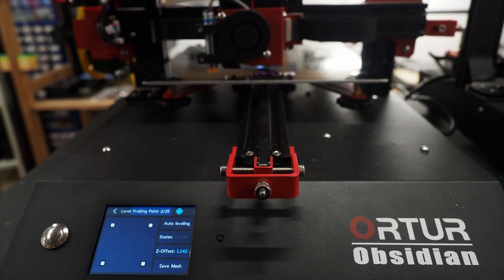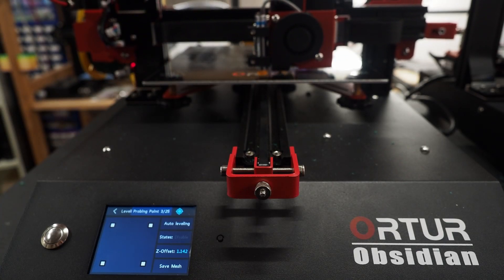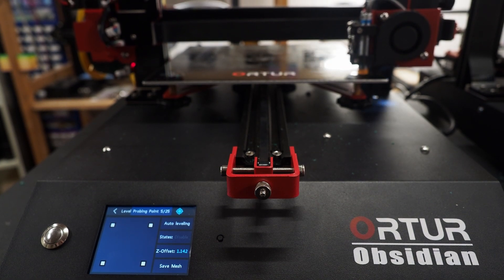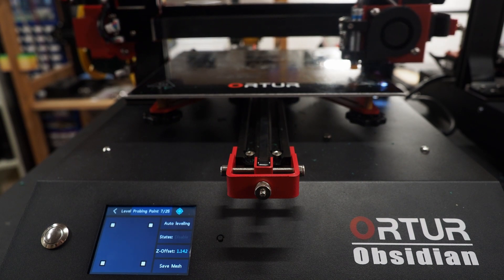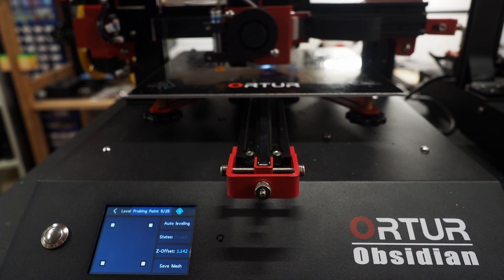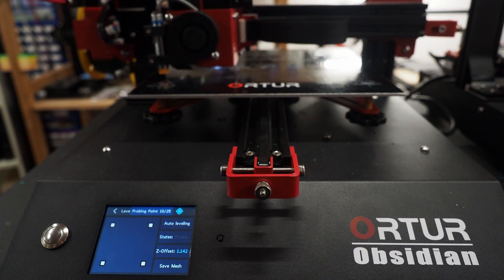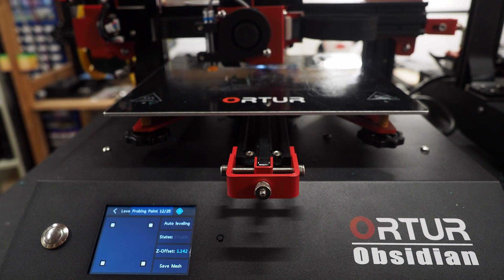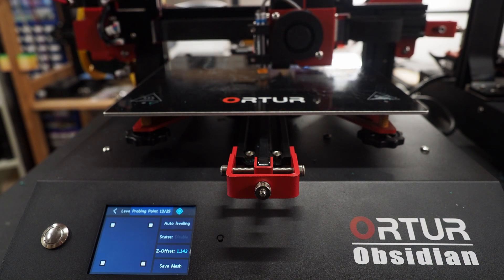Another thing I really like about this printer is the proximity sensor. It can detect metal and therefore can detect the metal print bed, which can be used to level the printer — not only to level it, but to create a mesh level of the whole bed. So if the bed is a little warped or not perfectly straight, the printer can create a mesh out of it, and this mesh can be used to make a perfect first layer. I love automatic bed leveling with mesh leveling because this is really the best you can get.